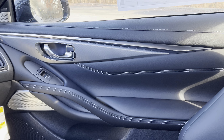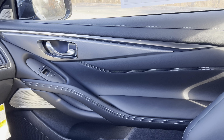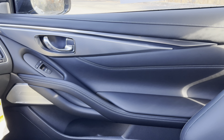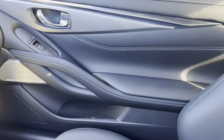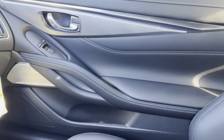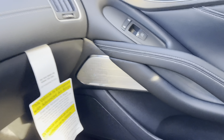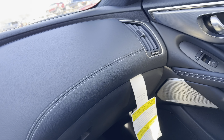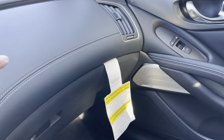Nice looking door panel — leather up top with cross-stitch, silver brushed aluminum trim around the chrome door handles which looks really nice, flat black on the switch gear, nice grab handles, and a nice soft armrest. We also have the optional Bose performance sound system. I like the way the dash looks — it really gives a sense of motion, curving around and going into the door panel.